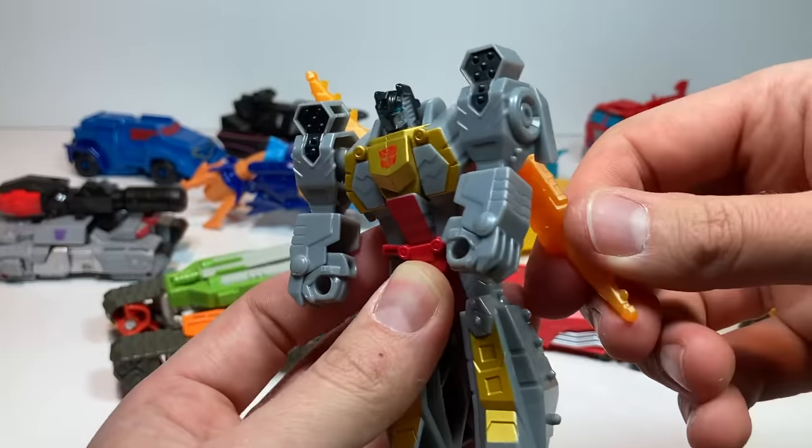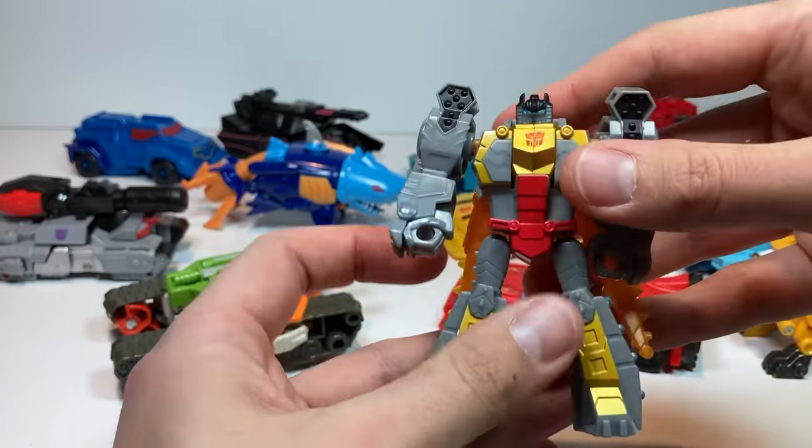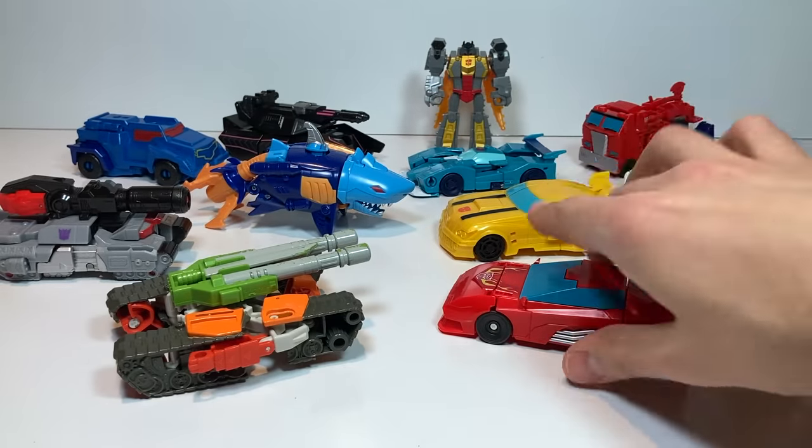Very cool. You can take his tail and fold it down out of the way in the back. And that's it for Grimlock once you get his arms down as well. Let's put Grimlock back and do Hot Rod next.